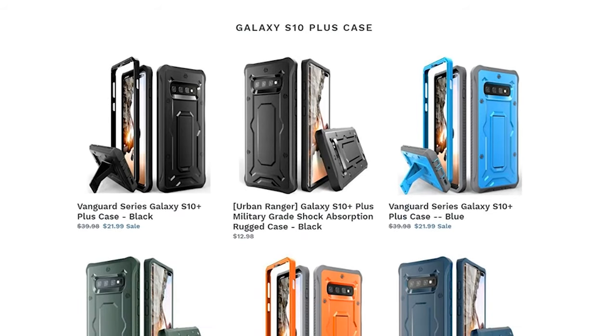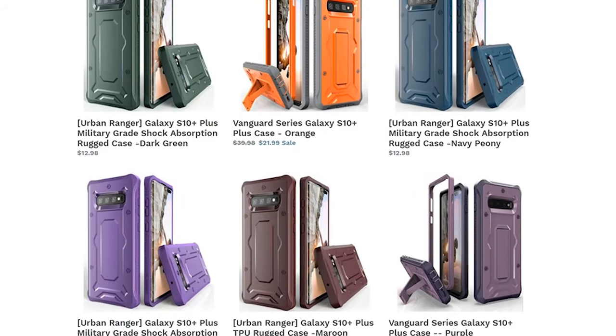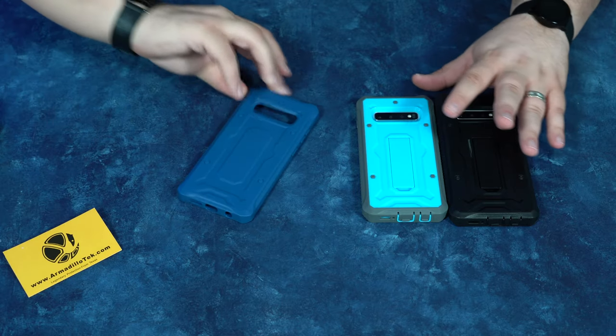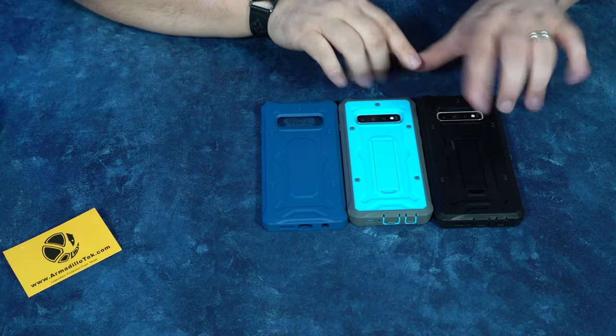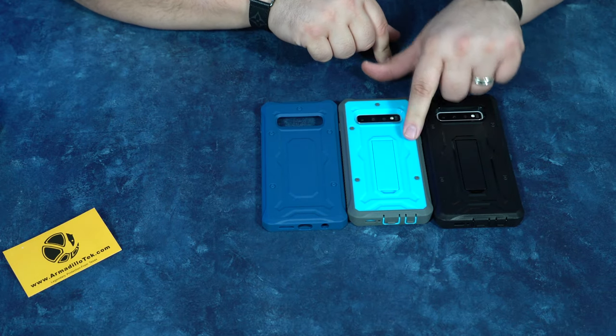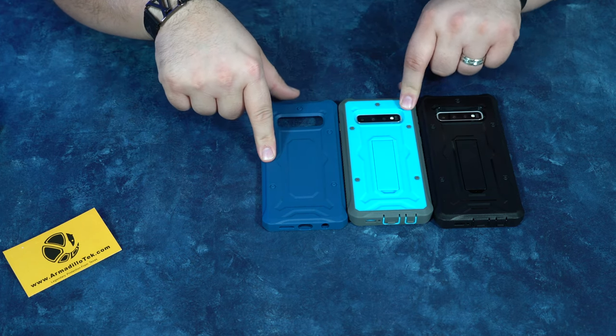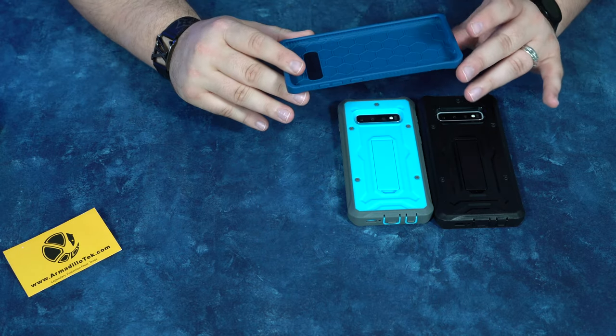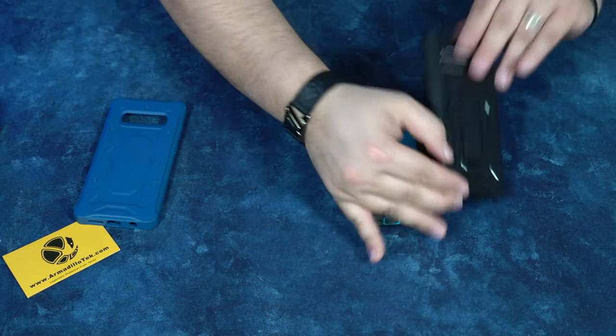Here is a quick run through on the website. As you can see, all of these cases are under 22 bucks, which is an absolutely phenomenal price for these military grade cases. Over here we've got the Vanguard for the S10 Plus and the S10, and here we have the Urban Ranger. This one is probably my least favorite — it's going to be your lighter, slimmest option, takes up less pocket real estate. The Vanguard is definitely more bulky, but it's going to provide a little bit more protection.